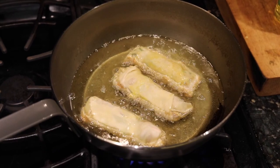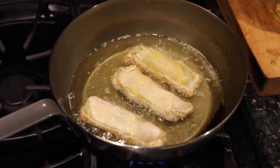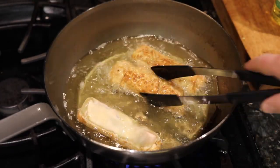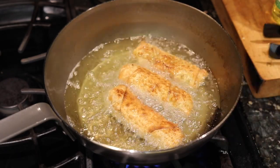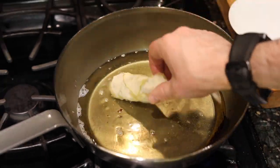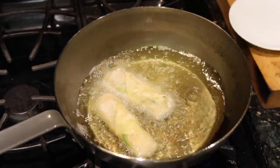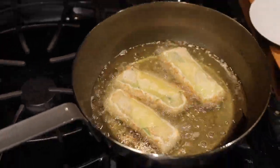Now you heat the oil really, really hot. If you've got any leftover wrapper, you can dip it in the oil to test it to make sure that it's hot enough. You put the egg rolls in — if they're wound up nice and tightly, they're not going to break open. You cook them on each side until they're dark brown, flipping very carefully. The sizzle is fantastic on these puppies.